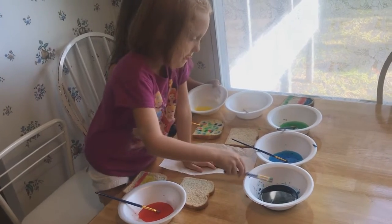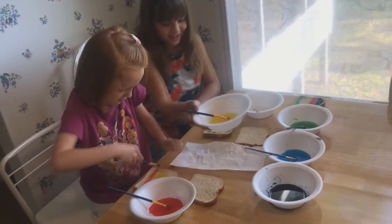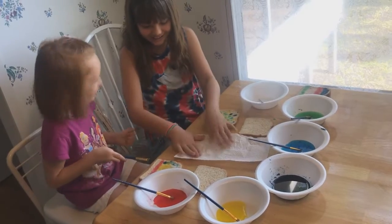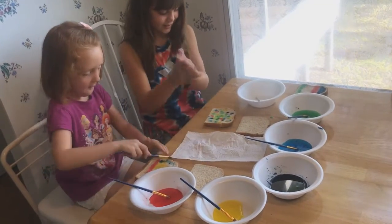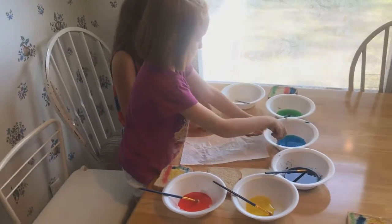My mouth is going to be different colors. My mouth too! Look at it — my mouth is going to be that color. This is going to be a lot of sugar water on my hands and it's really sticky.